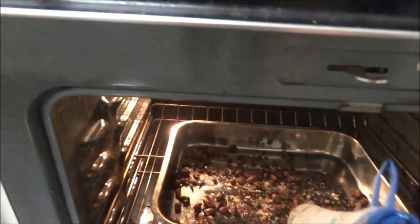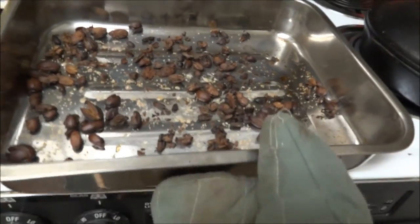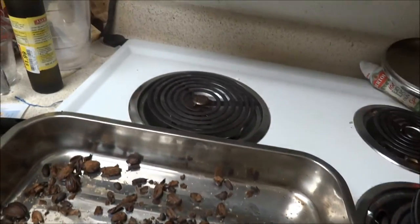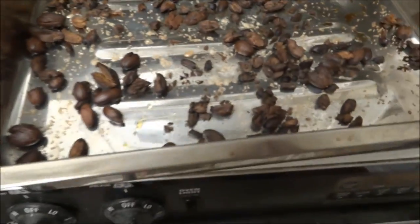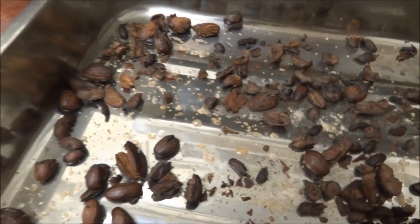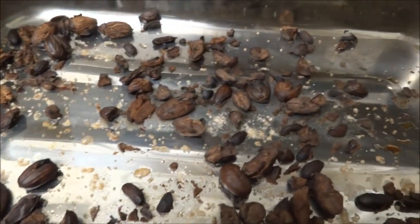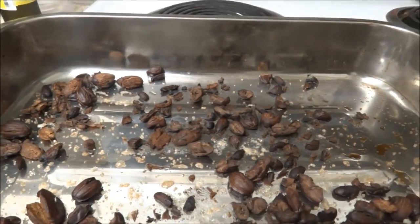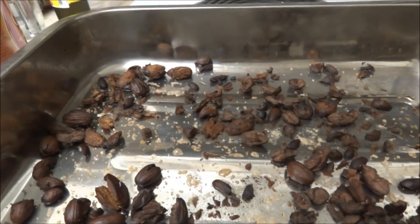Take them out of the oven now. They look fairly well roasted. You need to adjust the cooking times as you get the hang of this. They look pretty good though. Smell nice. You could add honey or pretty much all sorts of different seasonings.